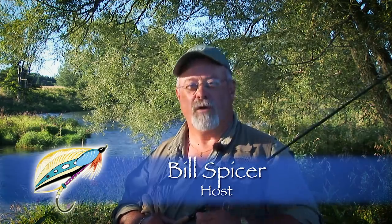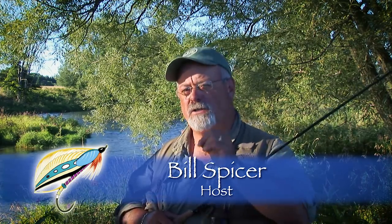Welcome everyone to The New Fly Fisher. I'm your host Bill Spicer. On today's show we're going to talk about swinging streamers for big fish. We'll talk about tackle, we'll talk about flies, and we'll talk about technique. This is going to be a very technical show, so get your notebooks and we'll be right back.